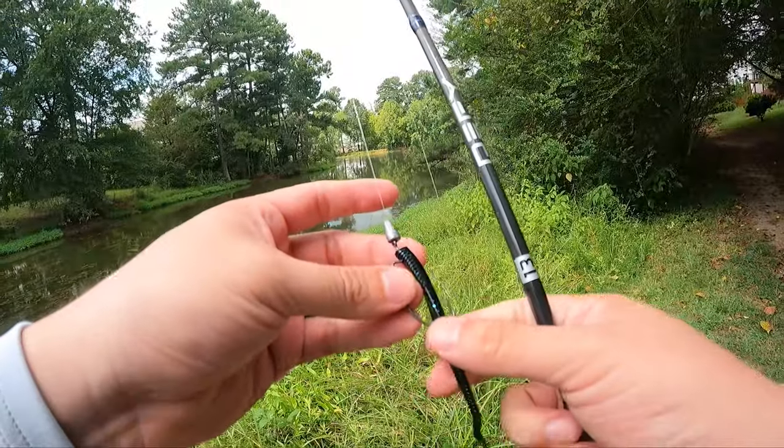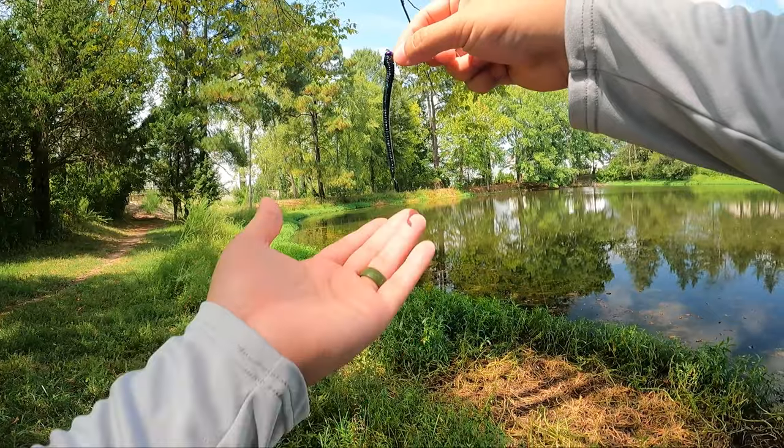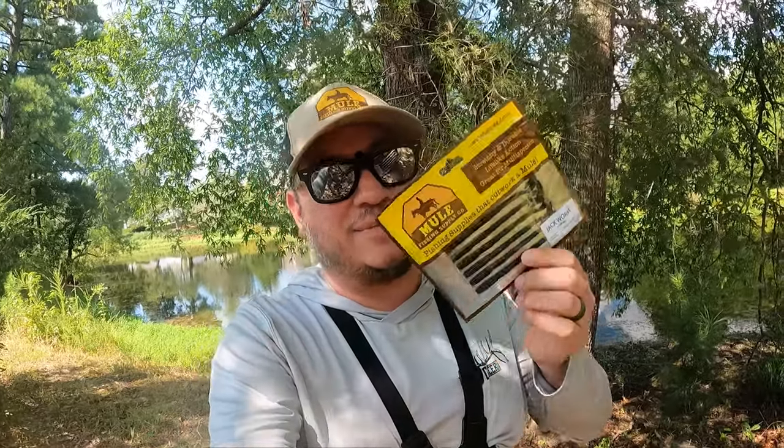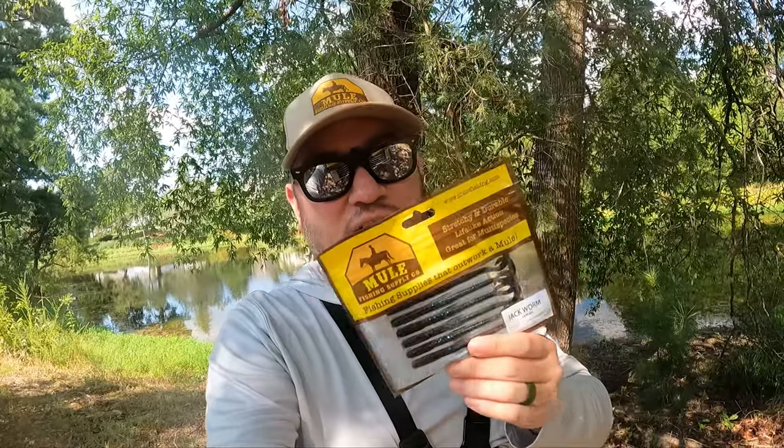Would you believe me if I told you there's a lure out there that you could target any species, have unlimited ways to rig it up, several different presentations, and you can get all of that with one package? Let me introduce you to the jackworm. Just like its name, it is a jack of all trades.